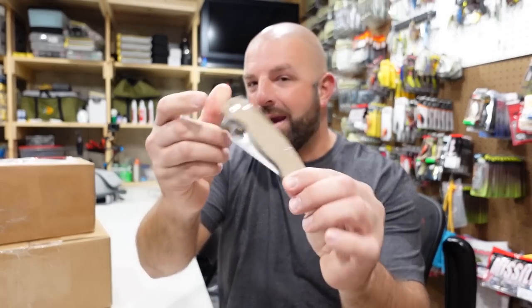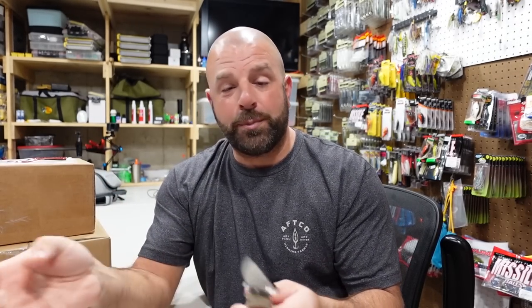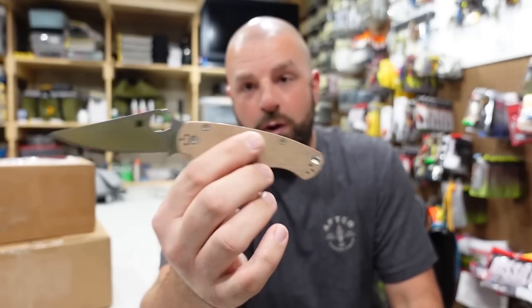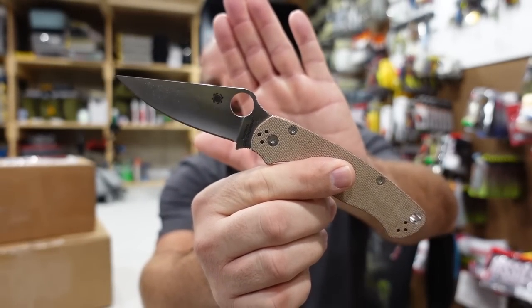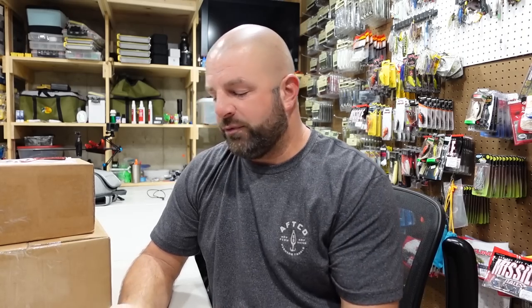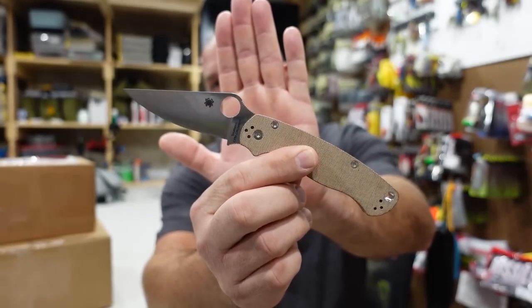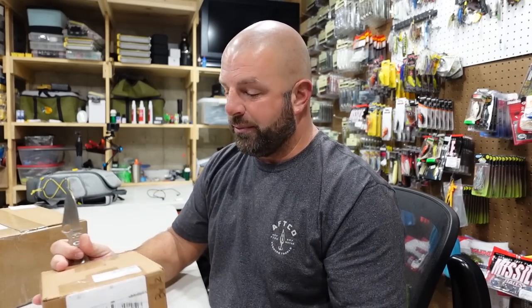The knife of the day is the Spyderco Para 2. This was a sprint run a while back and now it's a production run — what do they call it, micarta handle. This is the Cruwear steel. This is the only PM2 that I have, to be honest. For a carry it's a bit big for my taste, so if I was only going to get one PM2 this is the one that I wanted. Had to wait a while for it to get back in stock, grabbed it and I'm loving it.